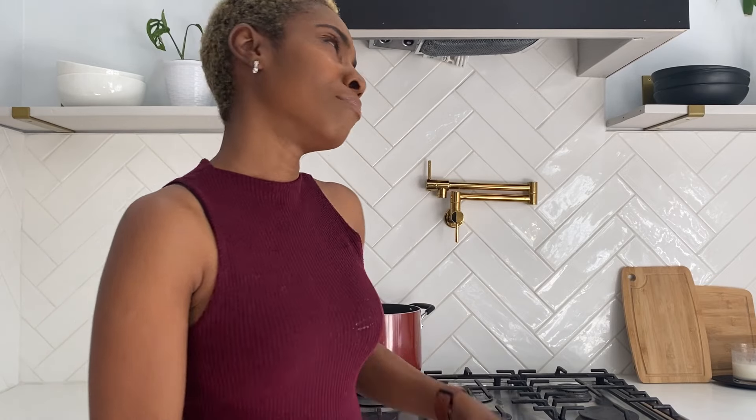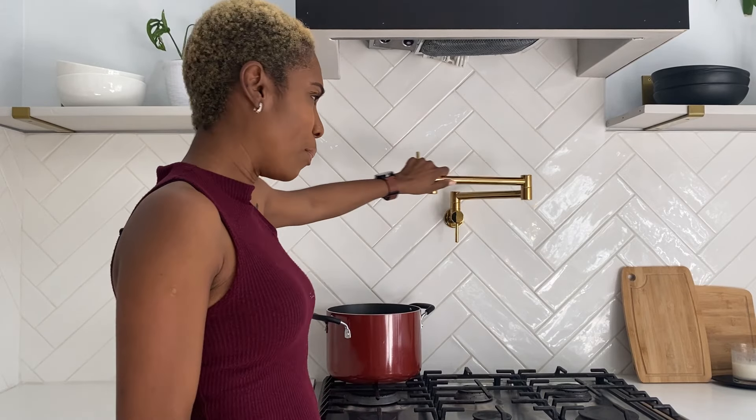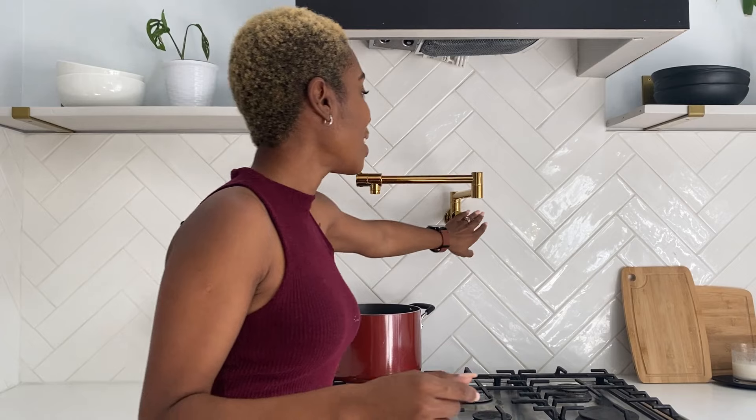Another cool feature in this space is our pot filler, which I really like but hardly use. It's pretty simple — a pipe that fills the pot. Very bougie, but I really wanted it, and having it is pretty convenient when I remember to use it.